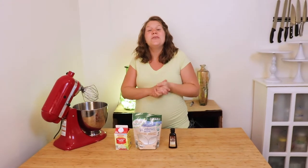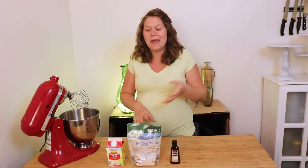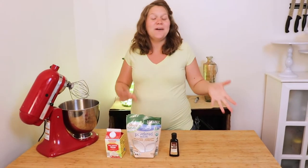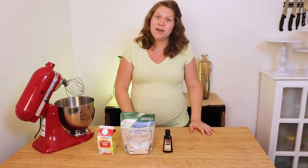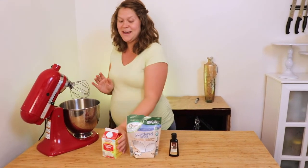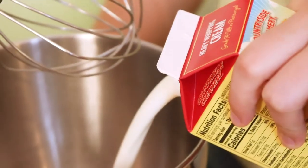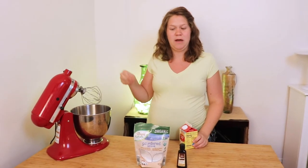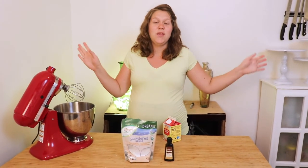Our pavlova is done, it's out of the oven, it's completely cooled, and now we're going to make the whipped cream filling and then put it all together. You really only need heavy whipping cream, powdered sugar, and pure vanilla extract for whipped cream, and a stand mixer with a whisk attachment. Whip up your heavy whipping cream until it is medium peaks — you don't want it to get too stiff; that is kind of buttery and you don't want that weird mouth feel. Then add your powdered sugar, mix it up, add your vanilla, and then it's done.